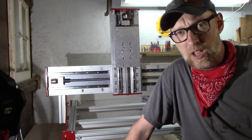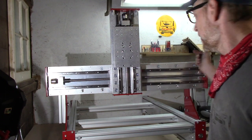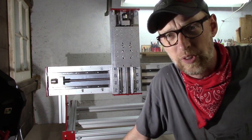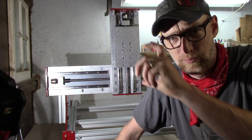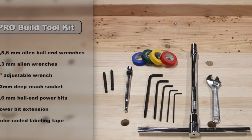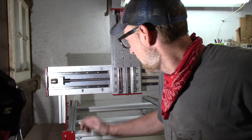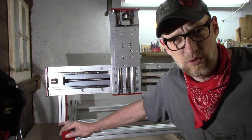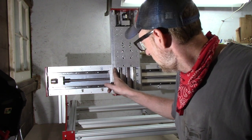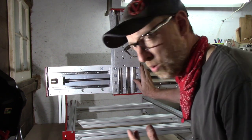I'm only partway through assembling this and so far it hasn't been hard — it's basically just allen-key construction. It is a little difficult getting at some of the allen keys inside the grooves. Nathan over at CNC Router Parts recommended getting ball-end allen keys, and he also said the company is starting to sell tool kits with everything you need. What I'm most impressed with so far is the rigidity. Compared to other machines I've seen and used, it's almost overkill — the number of bolts you have to put in to bring these pieces together. It goes together so sturdy and so well.